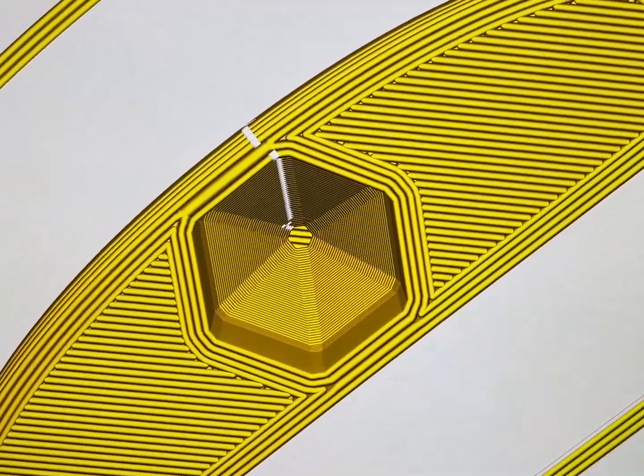Making these things cones actually makes it really easy to print because you don't need supports. It can print an upside-down cone really well — it can't just extrude over flat. That'd be like welding off of a piece of metal.